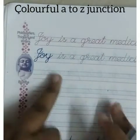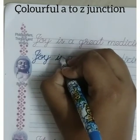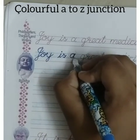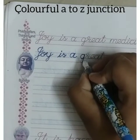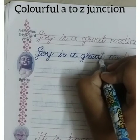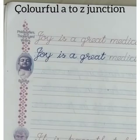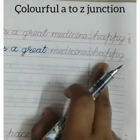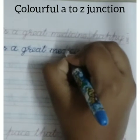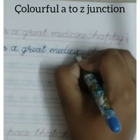I have written 'joy' and now the next word is 'is.' I am writing in the underline — this is not a big thing. Writing in the second line with the same sentence the way they are written, that is the bigger task. I am writing 'joy is a great' in the underline. Two words are left — 'medicine' and 'happy.' See how M-E-D is written, touch the lines carefully.